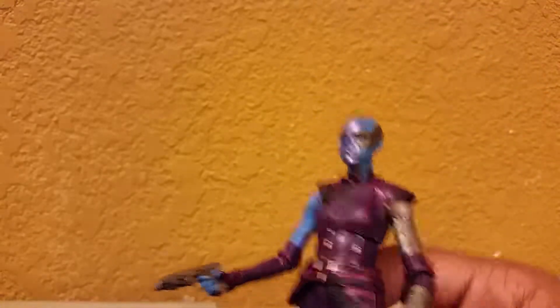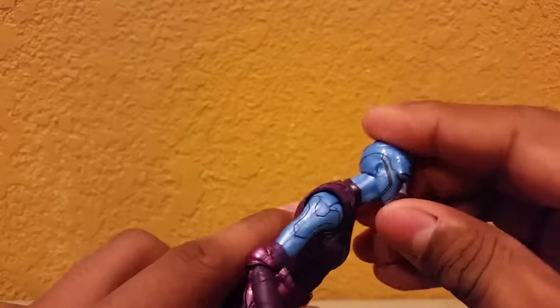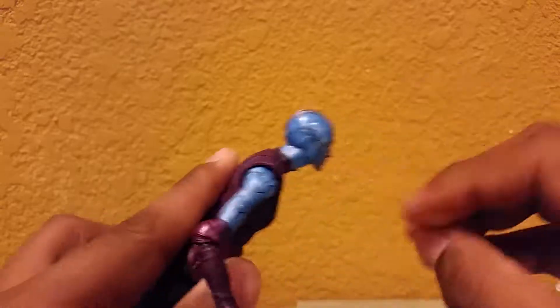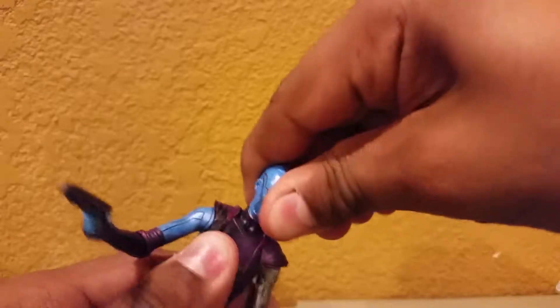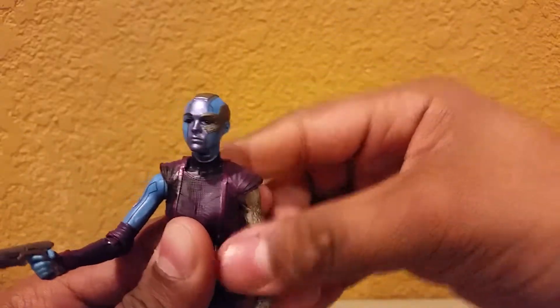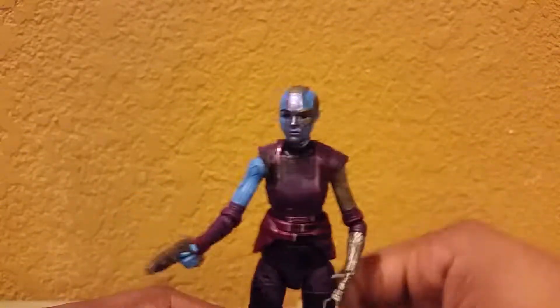The one thing that really just stands out to me is the head — I guess to most of you it would be the arm, but to me the face, the head sculpt, stands out and it does look perfectly. The only thing I kind of have trouble with is the head moving around — it's kind of stiff on mine. But besides that, it's a really cool figure.